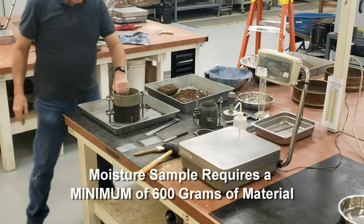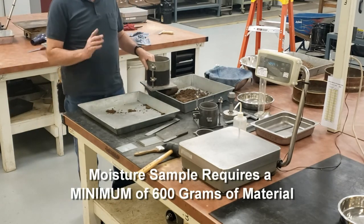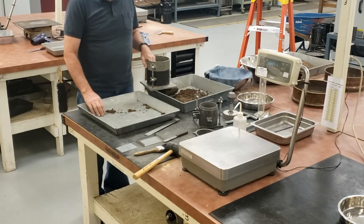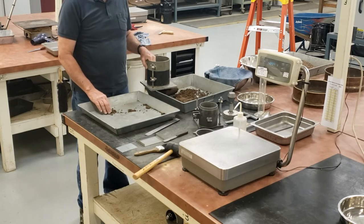Our moisture sample is going to be a minimum of 600 grams of material. And if using the speedy to get your moisture content, for alternate method D, the speedy results have to be rock corrected — corrected for the percent of plus number four material that's in the sample.